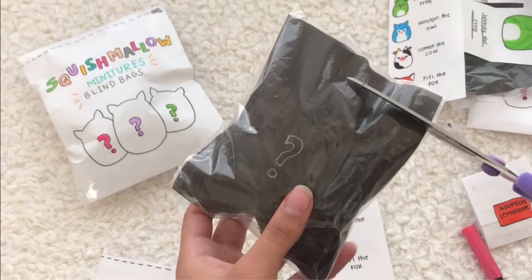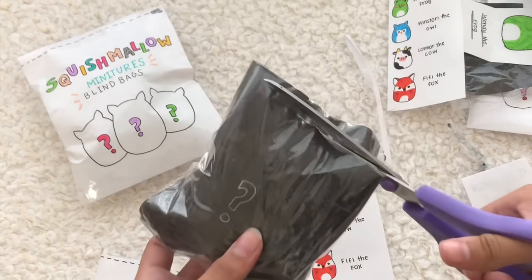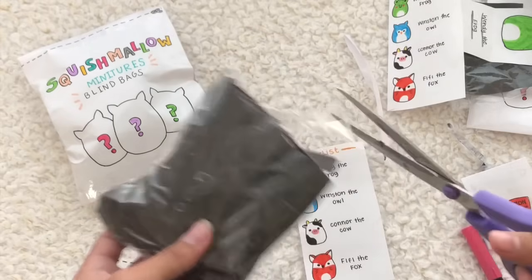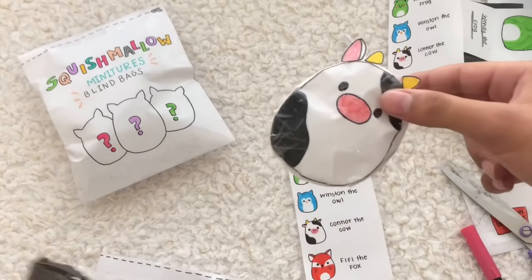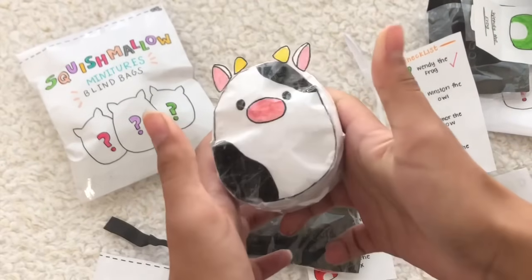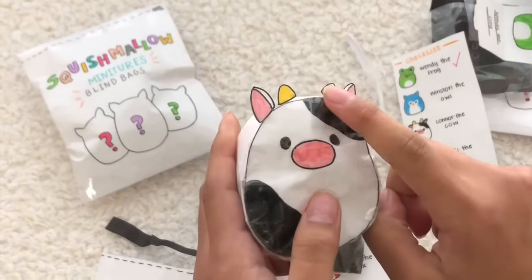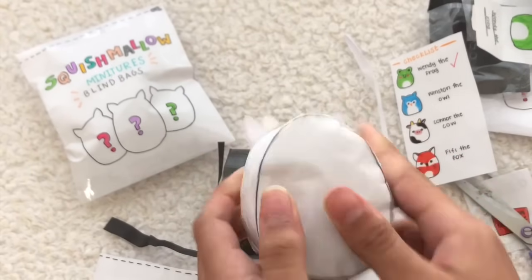Five, four, three, two, one — okay guys, let's do this, let's get this open! Oh my gosh — three, two, one — we got Connor the Cow! Yes, this one was one of my favorites that I needed to get. This is how it looks — it's so adorable with its little ears and its little horn things, I don't know what they're called, but this is how it looks.